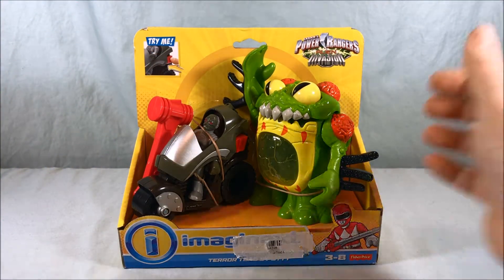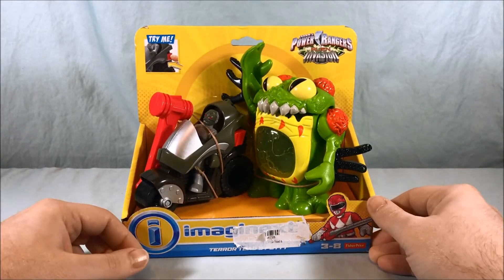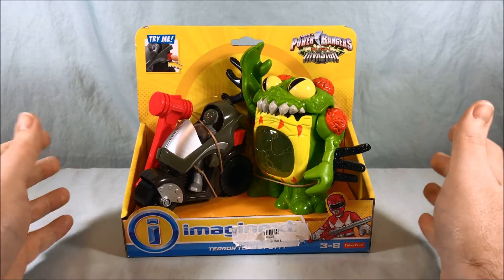Hello everyone and welcome to Long's Toys. Today we'll be taking a look at the Terror Toad and Putty set from the Imaginext Power Rangers Alien Invasion line.